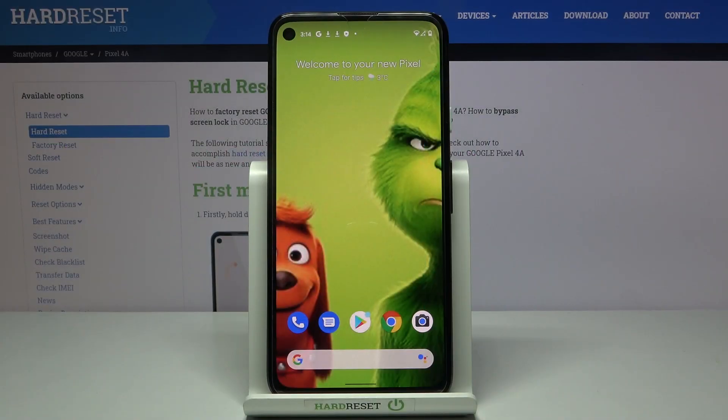In front of me is Google Pixel 4a and let me show you how to change voicemail notification sound on the following device.